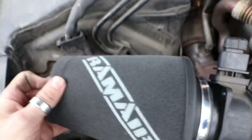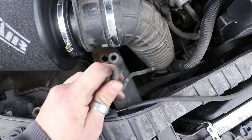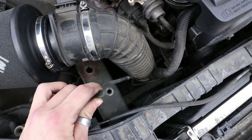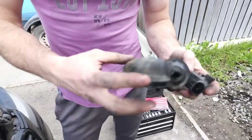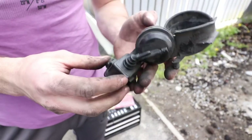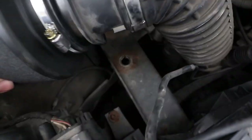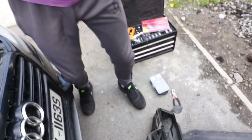However, we now have this hose — it's a little vacuum fitting. Not going to leave that loose because then we're going to get engine codes. This was in the bottom of the air box, so we're just going to reinstall that back down there and re-plug it in, just to stop the engine throwing codes when it doesn't have any vacuum.